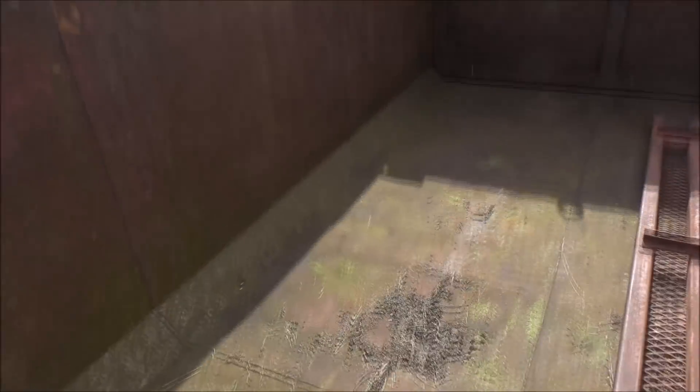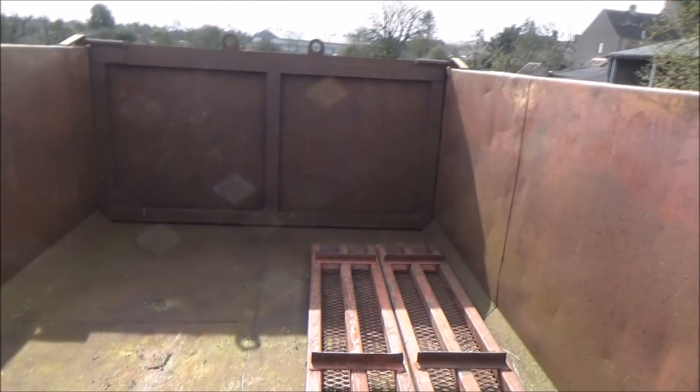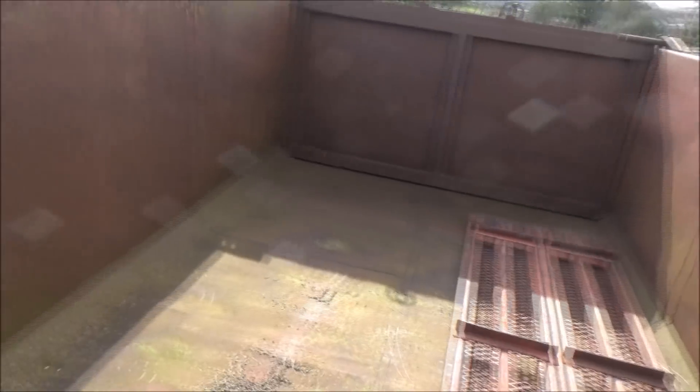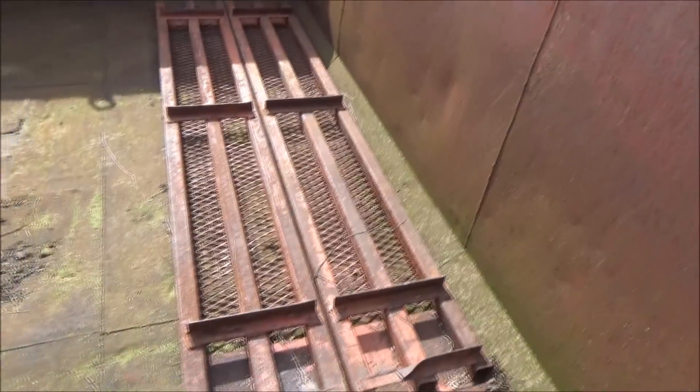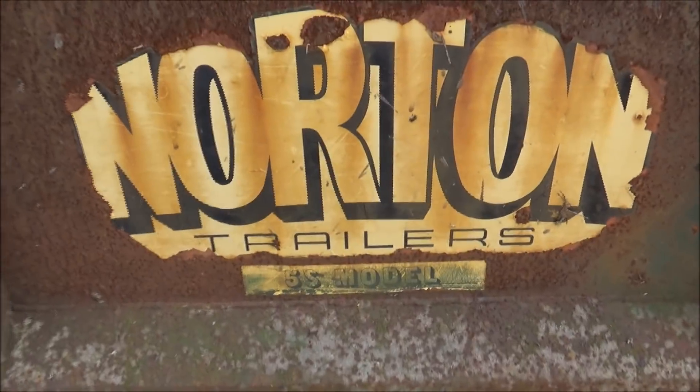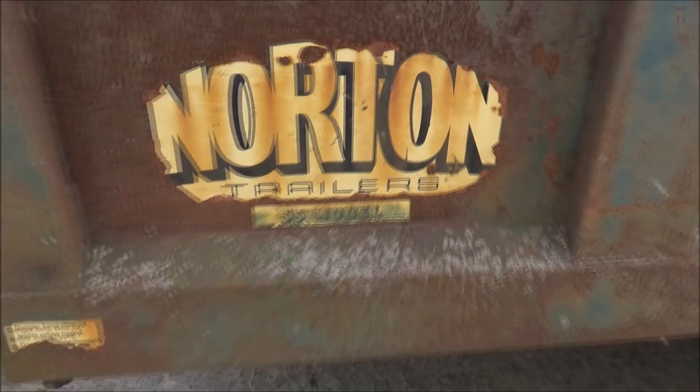All in all it will suit my needs and we'll be taking loads of muck out in this. There we go — our replacement trailer. Watch out for the painting video. Norton Trailers, 5S model.